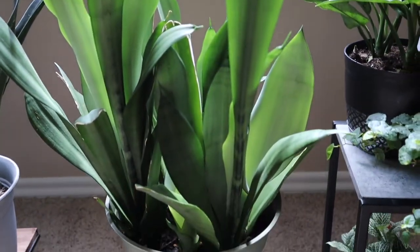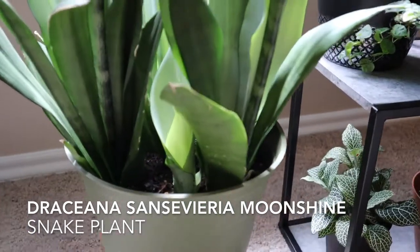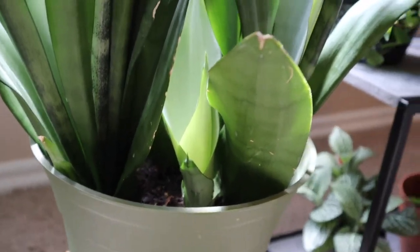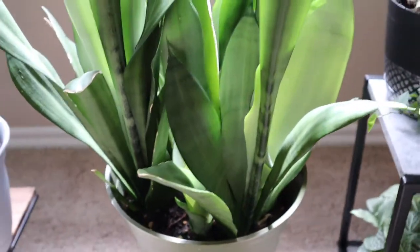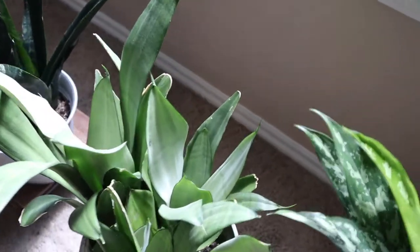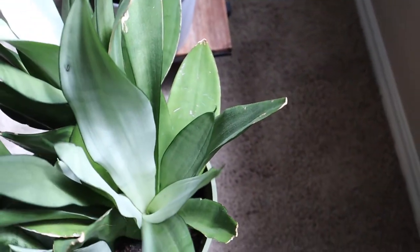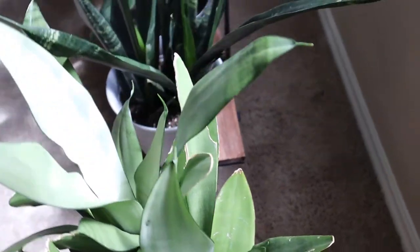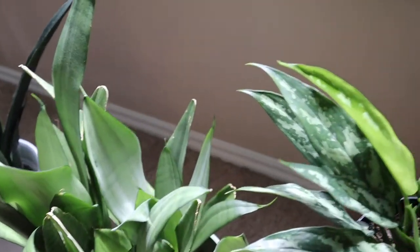Here we have the Sansevieria moonshine. This one is one of my favorite plants. It's put out some new rhizomes this year and it's done really well. I think it likes being in the south — when I was up north it really did not do hardly anything, but since we've been back south it has exploded in growth. Lots of bright new leaves, two new rhizomes — it's just done extremely well.